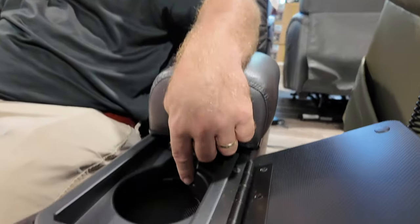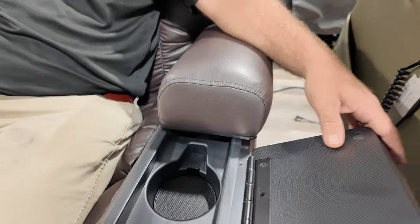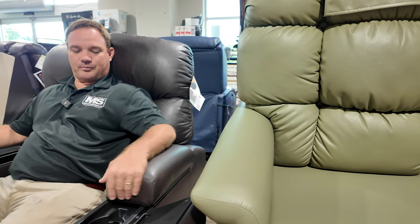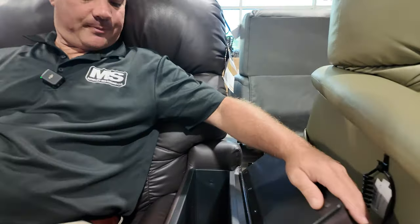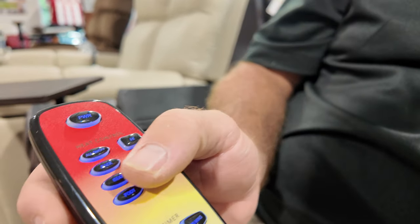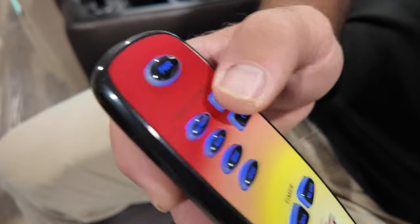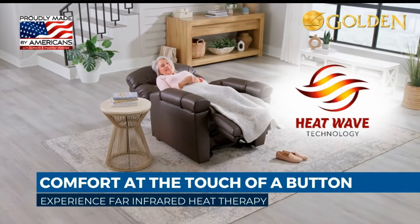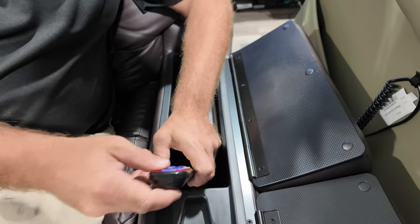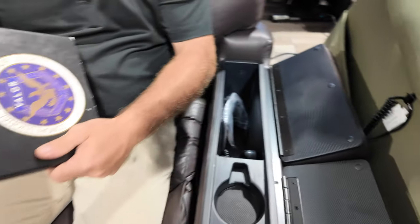On the other side is where your coffee cup goes. On the opposite compartment, you have a large storage capacity. And on this other side you have a nice storage compartment with your infrared heat wave — you can heat the foot, seat, back, or all of them. Settings include 30 minutes, 60 minutes, high or low power, and a full heat option. If you do want heat and vibration, that's an additional charge and you'd lose the infrared heating.